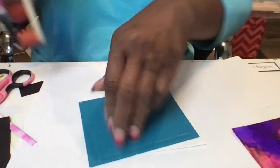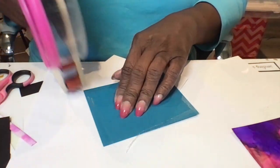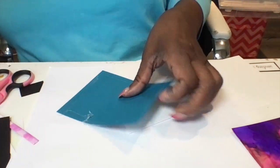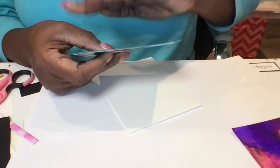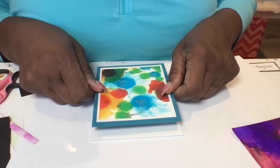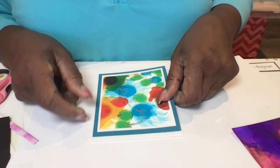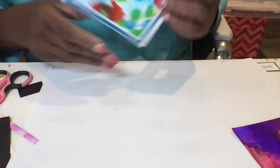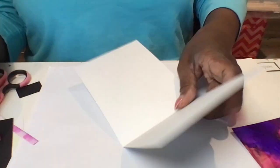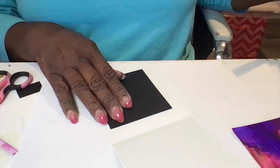You can use liquid glue for this as well — that way you'll have some ability to move it. But I don't care for liquid glue on the front of the card because it's usually very messy. I do my best to get it as close as possible, position it where I want it, and again I'm using double sided tape to apply it. If you get some tape over the edge you can always fold that back so it won't be seen. That's the inside.